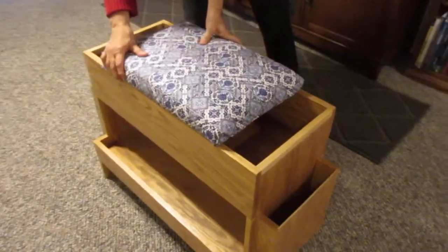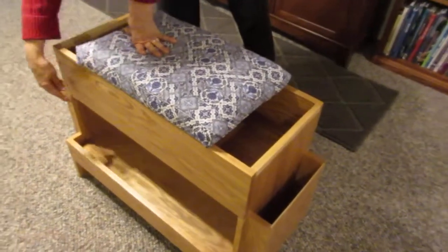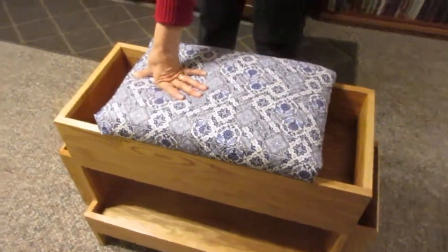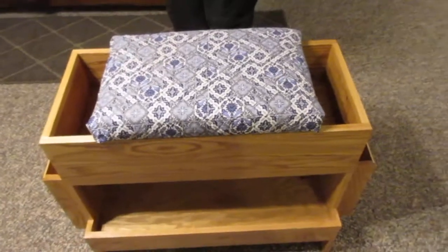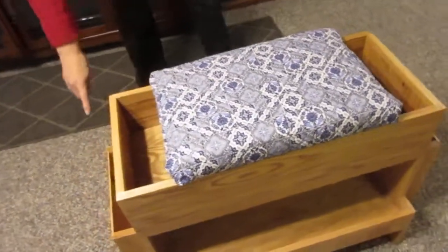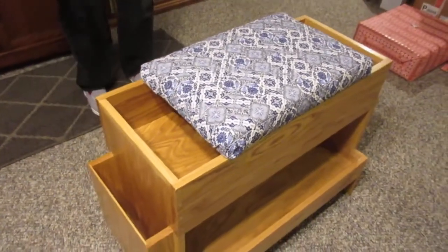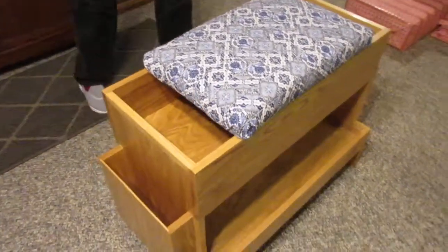It's also removable if I need to recover it. There's a big tray on the bottom, and around this side another shuttle holder, which is going to be great when I have multiple colors going.